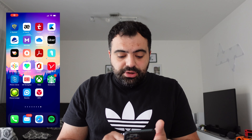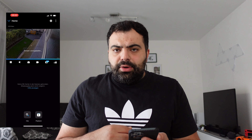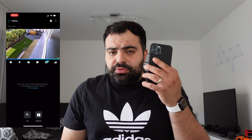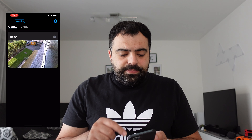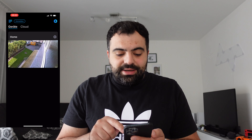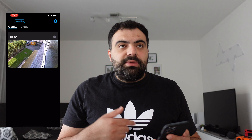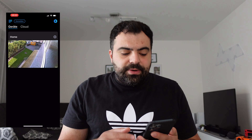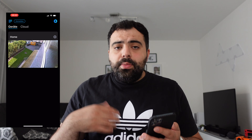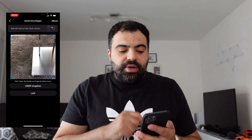Schauen wir uns nun die App an. Die App habe ich mir runtergeladen und ich zeige euch direkt, was ich meine. Ihr braucht die App, um das Ganze zu verbinden. Die App ist wirklich sehr flüssig – da hängt nichts – und es gibt sie natürlich für iOS und Android. In der App habt ihr oben links die Anmeldung. Wenn ihr euch anmeldet, könnt ihr das Gerät auch registrieren – da habt ihr zwei Jahre Garantie von Reolink, plus manchmal noch sechs Monate extra. Um ein neues Gerät hinzuzufügen, geht ihr oben rechts auf Plus und scannt den QR-Code an der Kamera ein.